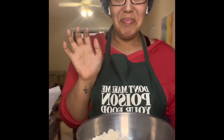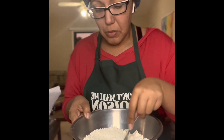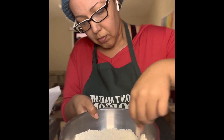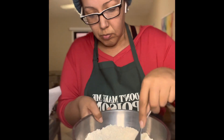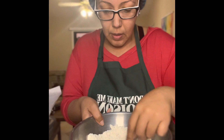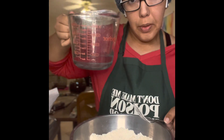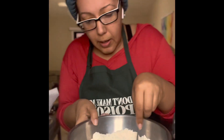I like to sift the dough first so it reduces clumps. Now it says to add three-quarters cup or three and a quarter cup of water, which I'm going to pour in here. I like to pour and stir.